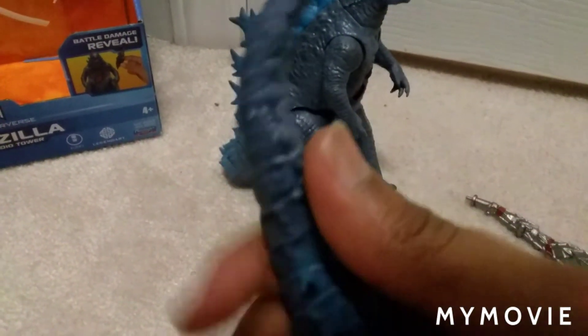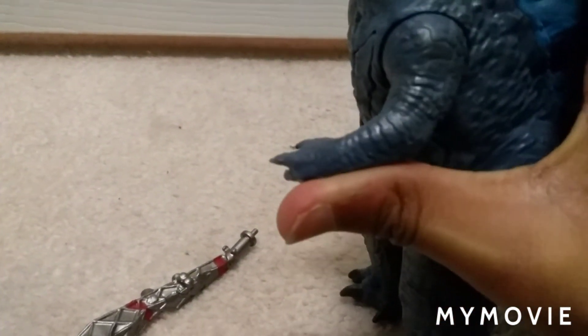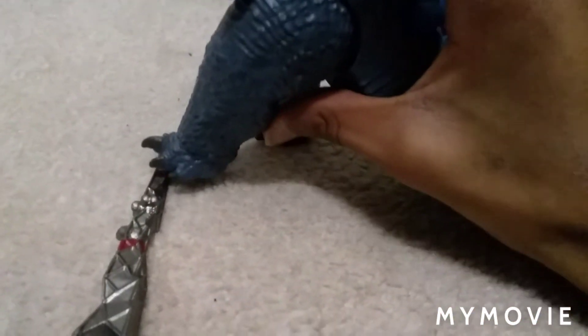Alright guys, I got the tail on and the skin on. It took me about a minute to get the tail on. You can move his mouth, his arms can move all the way around which is pretty cool. Same thing with the other arm. His legs can move up and down — it's not that hard to move. The tail can move as well, but I don't want to move it because it took me about a minute to put it on.